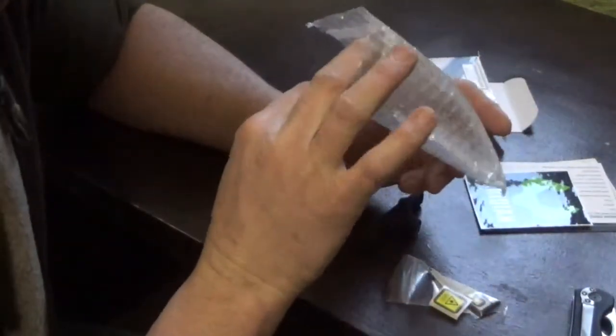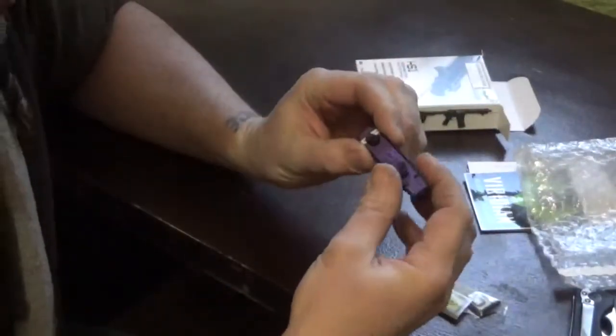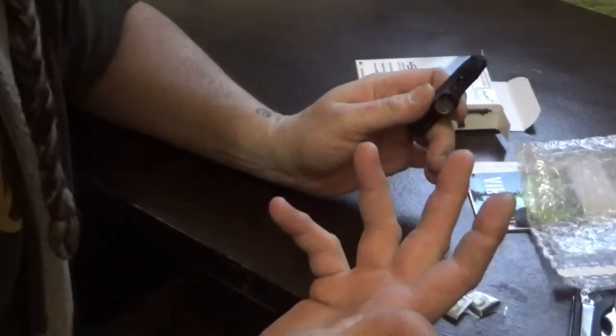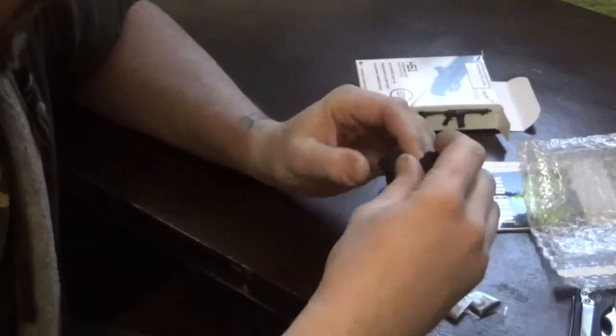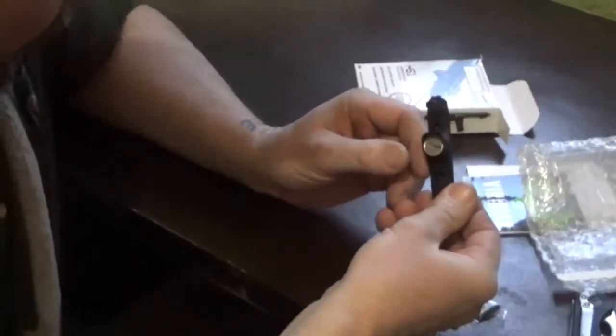I contacted Firefield to ask about buying a replacement pin, and they said just send it in for warranty. Coming to find out, the warranty is three years — how awesome is that? So they're replacing that unit for me. But since I didn't know how long it was going to take, I went ahead and bought this handy little thing here.